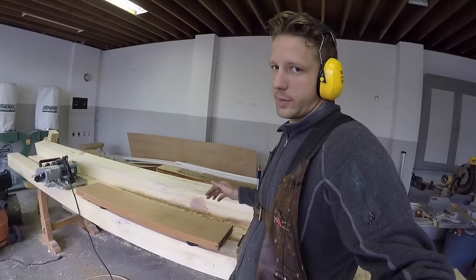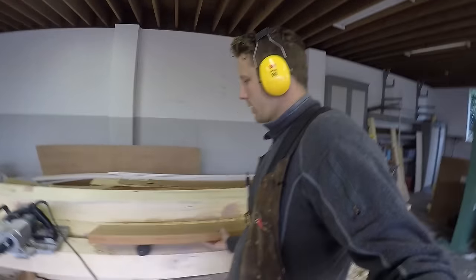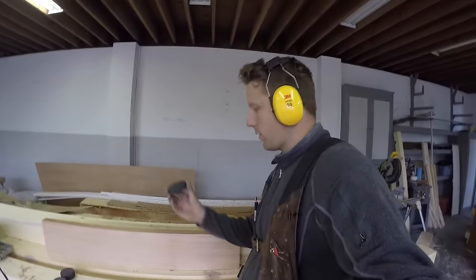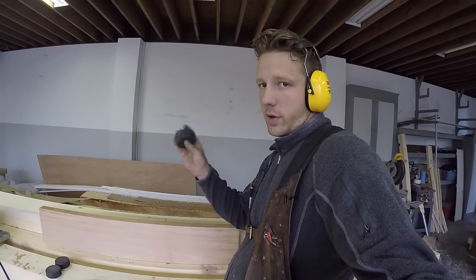So if you don't already have a couple sets of these, I'll just let you know — these things are my new favorite thing in the shop. All they are is a hockey puck with two pieces of high friction tape on either side.